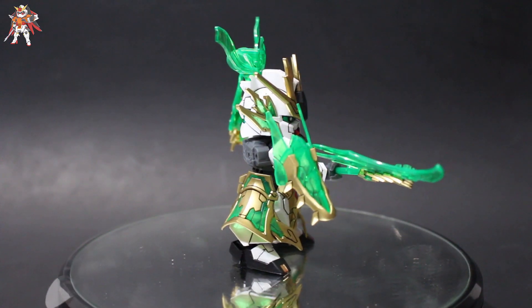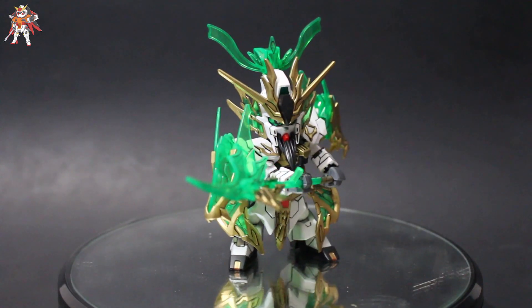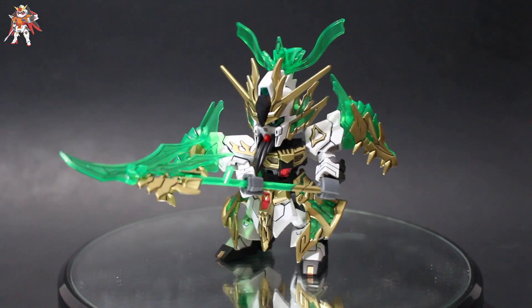What is up everyone, Gunpla Collection here, and today I'll be doing a review on the Guan Yu Yunchang New Gundam from the new SD Sengoku Soketsudin line.